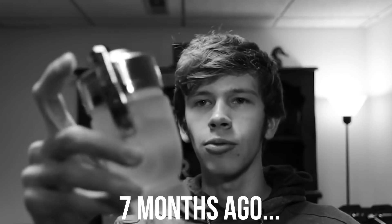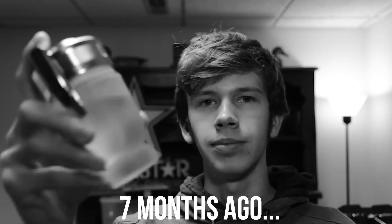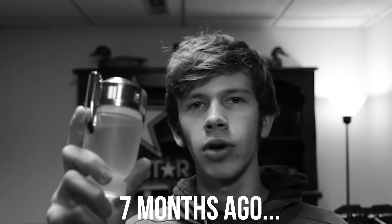Hey guys, if this video gets 200 likes I will smash this fake Invictus Aqua bottle — that'd be fun. Fragrant facts: how to dispose of your fake fragrances.